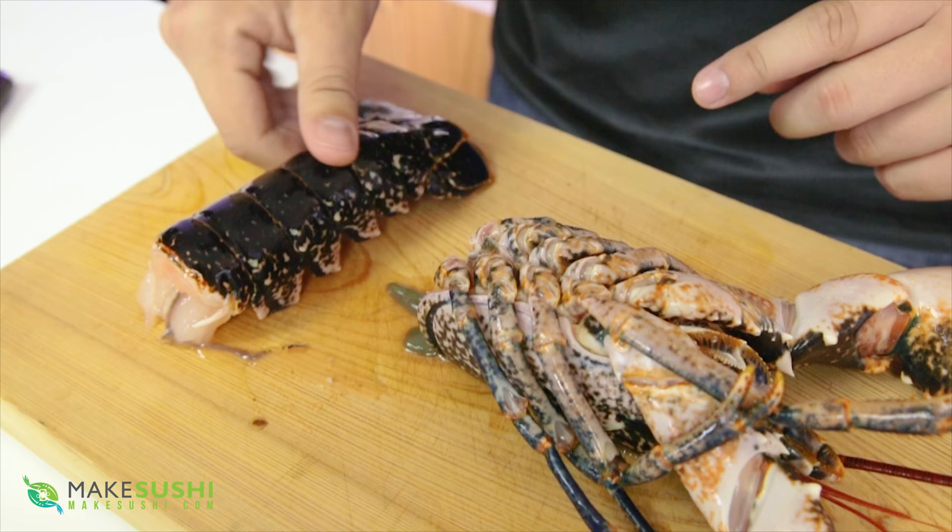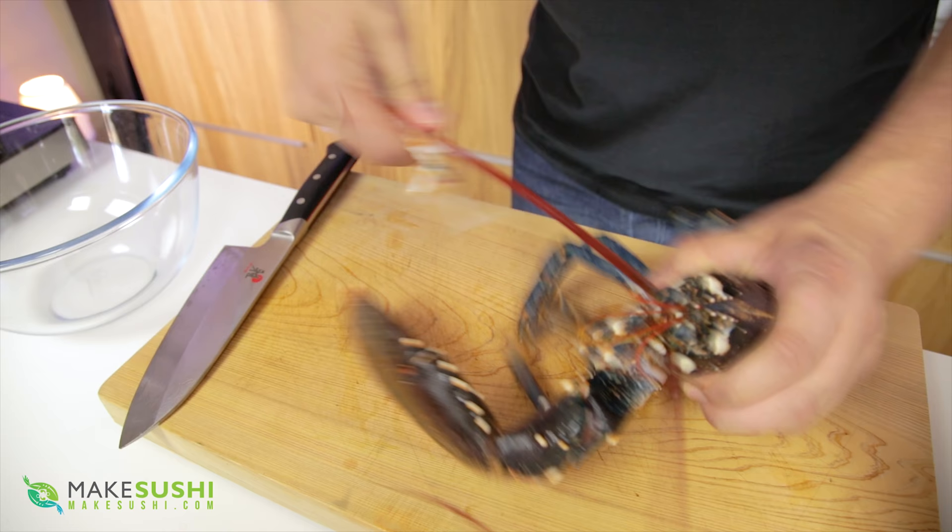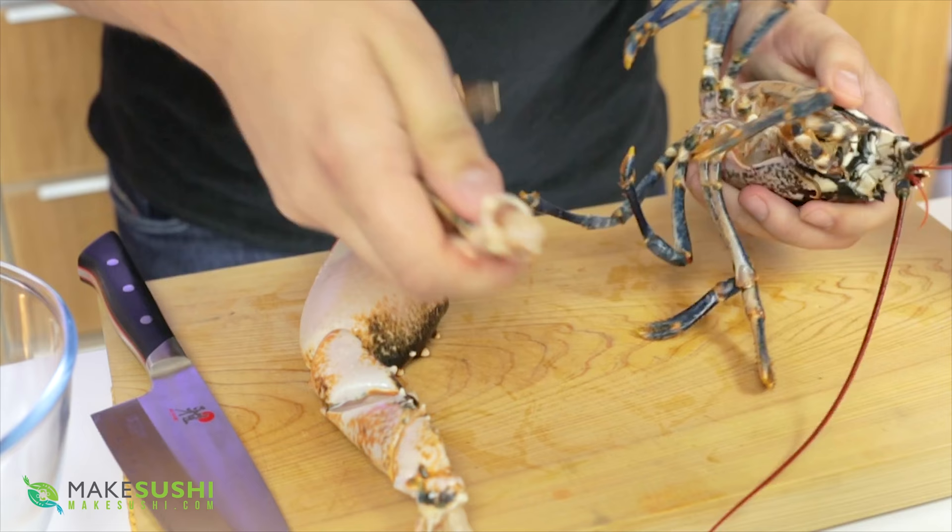The lobster tail I'm going to use in a different preparation — making sashimi in a different video — but I'm going to use the front half here to make lobster miso soup. You're going to want to rip off the claws from the body and do the same thing to the other claw, then rip off all the legs off the body. Just take your time to do that.